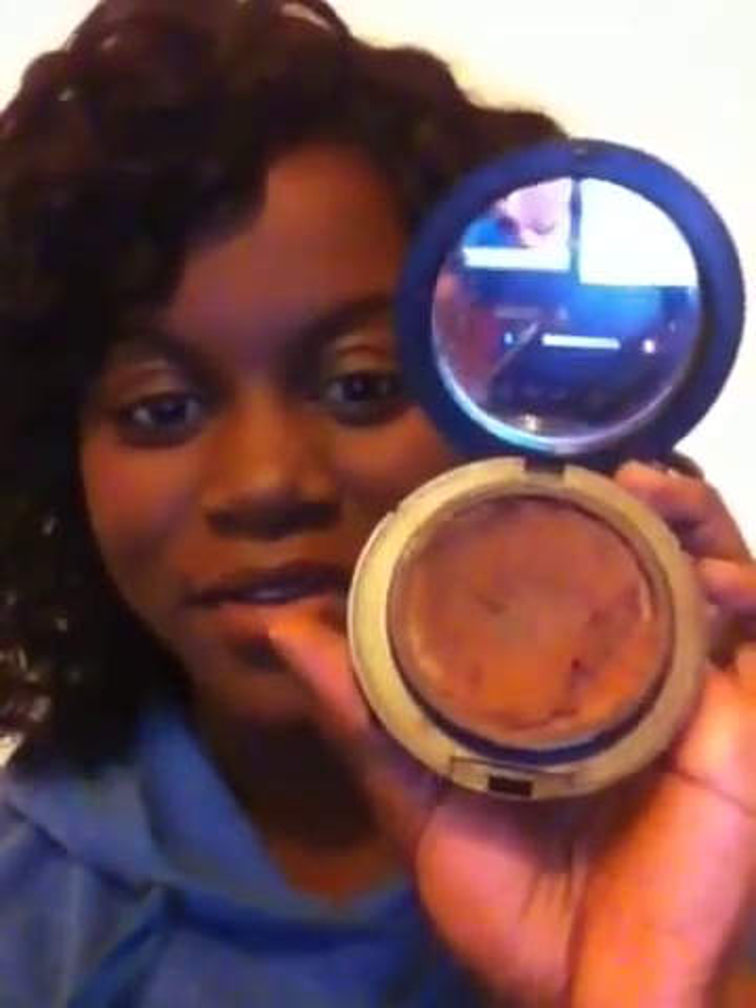The Studio Tech range comes in a regular MAC compact just like this, and this is what it looks like inside. Sorry it looks a bit abused because I've sort of abused it a bit, but as you can see it's quite heavy and thick and cakey, and that's exactly what it looks like when it's on your face. It can tend to be quite heavy and gives quite a matte appearance. It covers everything really well but it can tend to be quite full on, especially if you use a sponge.